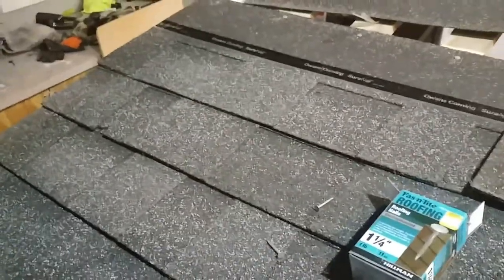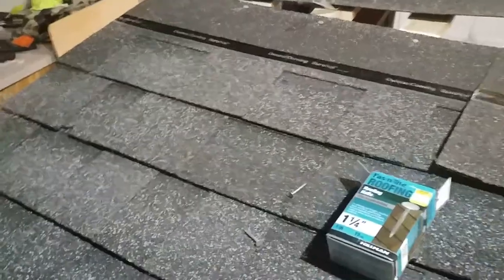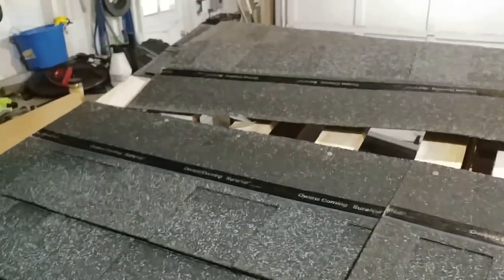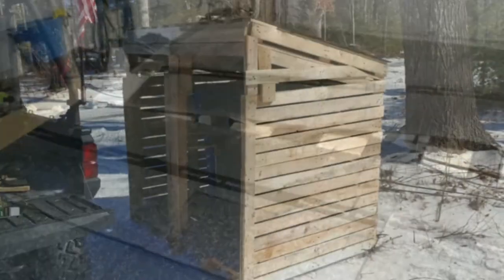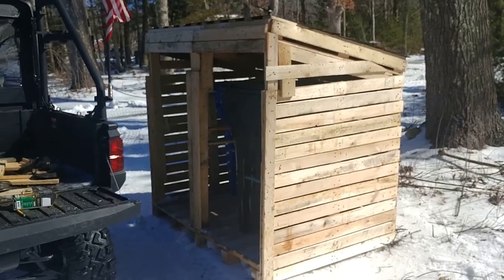I had some extra roof shingles hanging around, so I'm going to use those on top to help protect it a little bit. I'm just putting the rows on and I'll be done with this shortly.